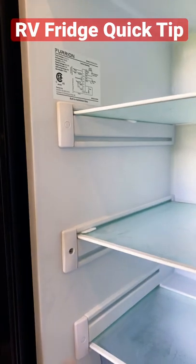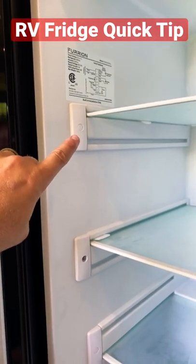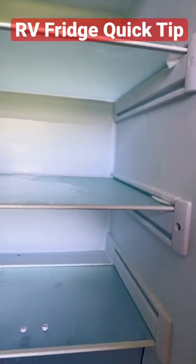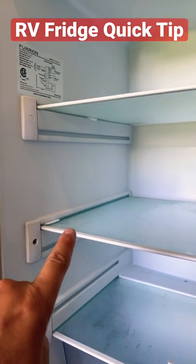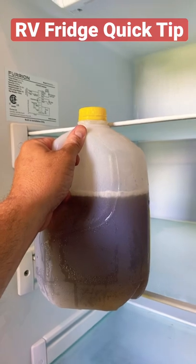Seems kind of obvious now that I've got the camera pointed at it, but just pop these little covers off. You'll have a Phillips head screw in there, and you'll zip that out on that side, zip it out on that side, and we're going to move this shelf to here, and then this should fit perfectly.